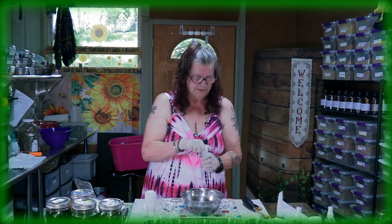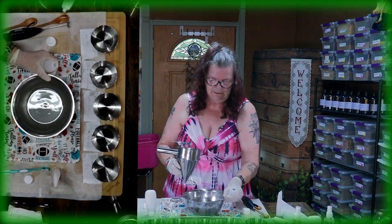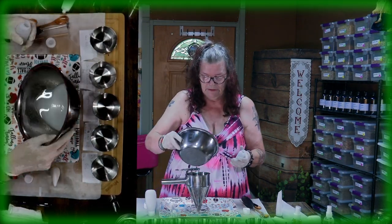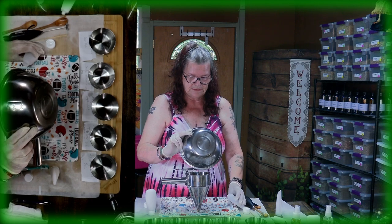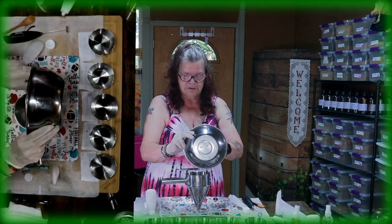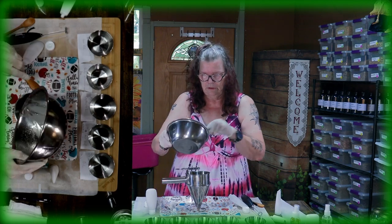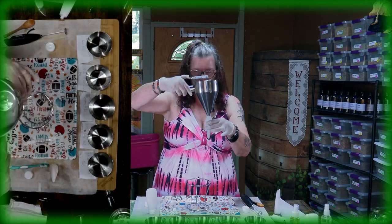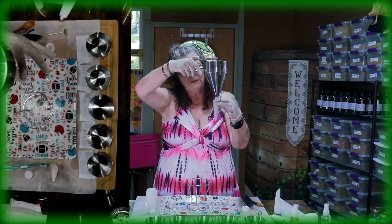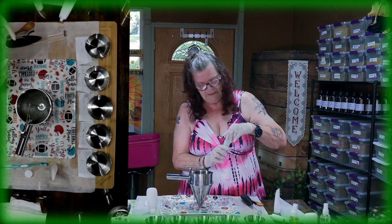Let's finish filling this tube up completely. With the measurements I gave you, you can fill up two tubes of 50 ml each. So you get two full tubes from one batch — check! We close it up.